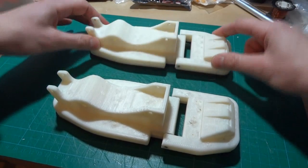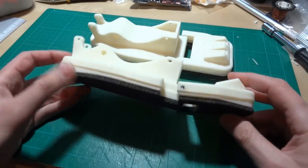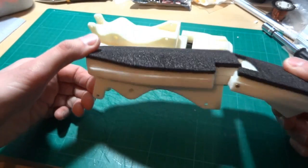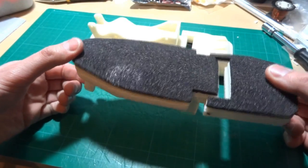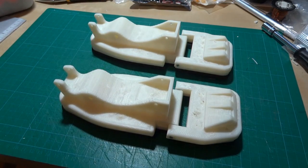These feet are curved on the bottom so that the Android can lean side to side. Basically, each foot part is two 3D prints stuck back to back, the bottom one being curved and covered with foam so that the Android can comply with the walking surface.